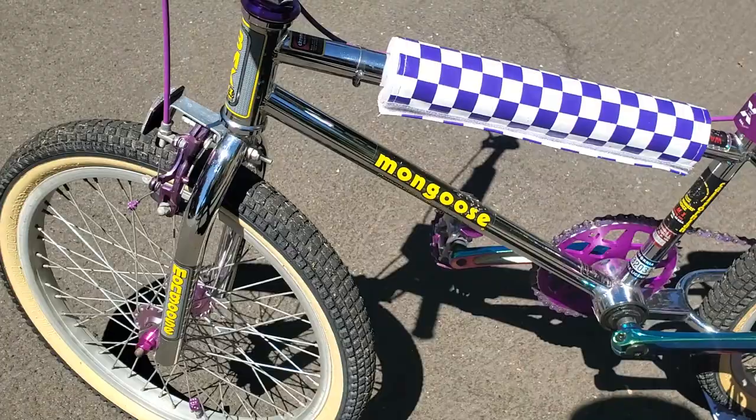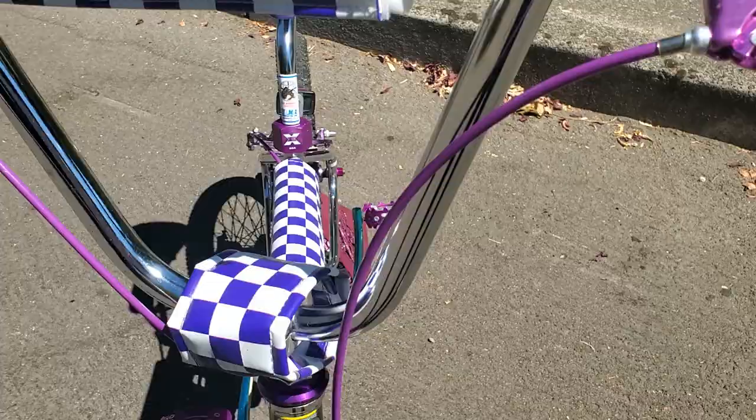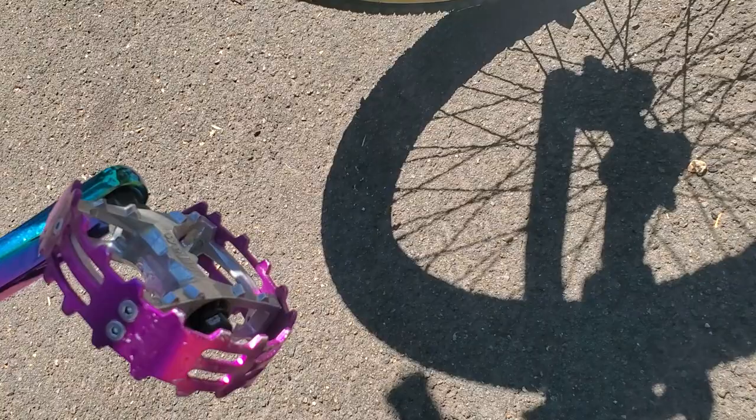The brake levers are some generic purple handbrake levers — I don't think they're Dia-Compe, but they're super cool looking and definitely fit the part. Purple cables too.